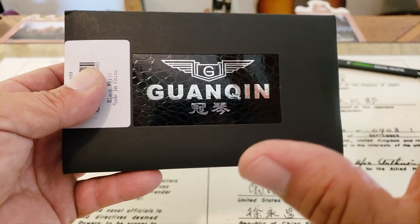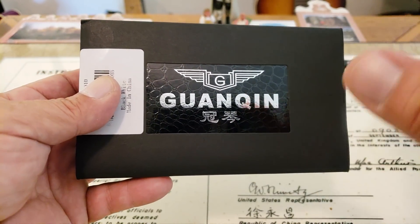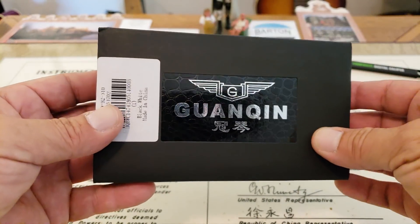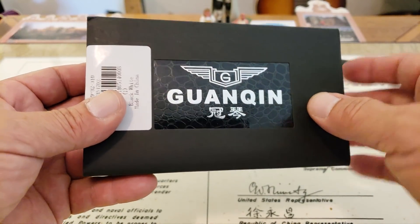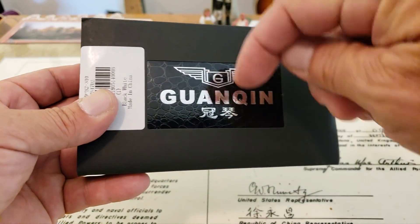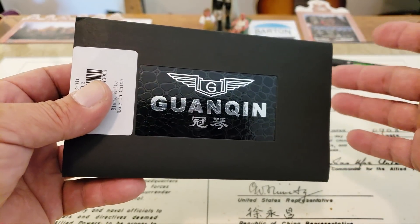So if you can't afford it in its original form and you want something that's kind of an homage piece, this may be actually what you're looking for. I've seen a number of videos on this watch — Just One More Watch has done a video, and I think Watch On has also done a video of this piece. I'll leave links down below in the description.